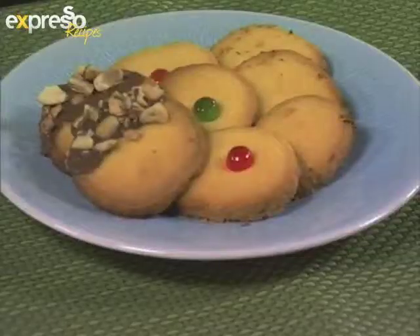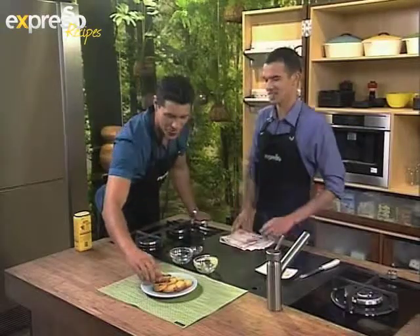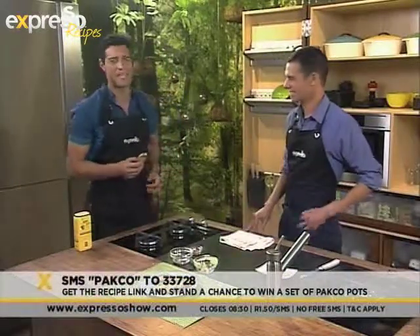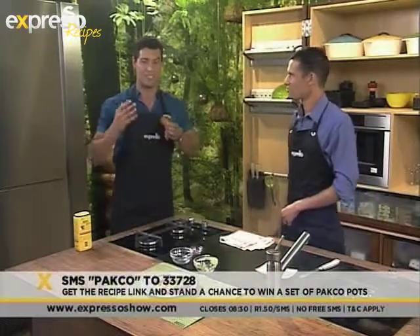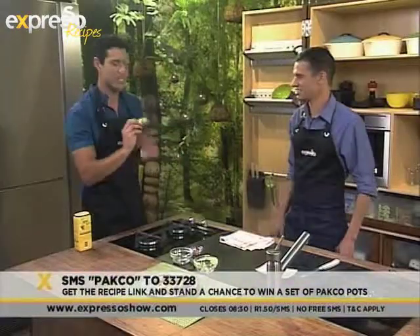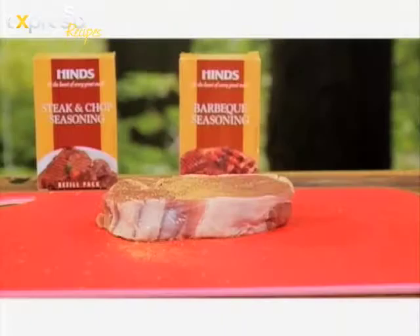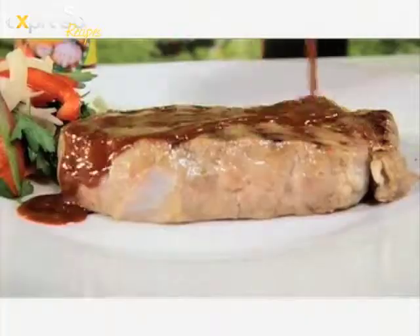That looks amazing! Of course, you can get the ingredients sent to your phone — SMS the keyword PAKCO to 233728, that's P-A-K-C-O — and you'll also be automatically entered into the draw to win a pot set worth just under 900 Rand. Thank you so much, man. Spice up every braai with PAKCO and Heinz.